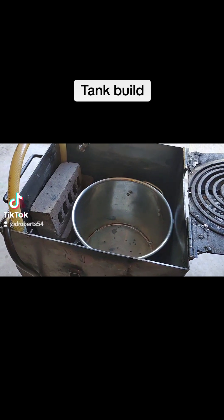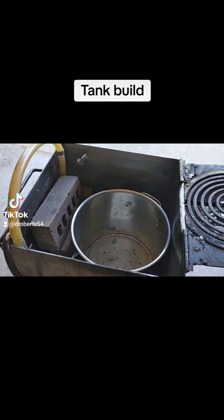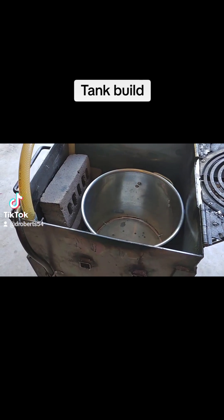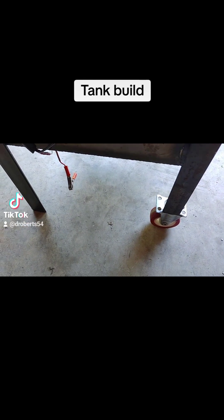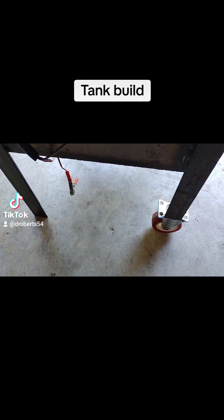You simply get some 11 gauge sheet metal and build a 14 inch square tank, 14 inches deep. Put some legs on it. I have some little casters on the bottom so I can move it around from place to place, with a little handle in the front.